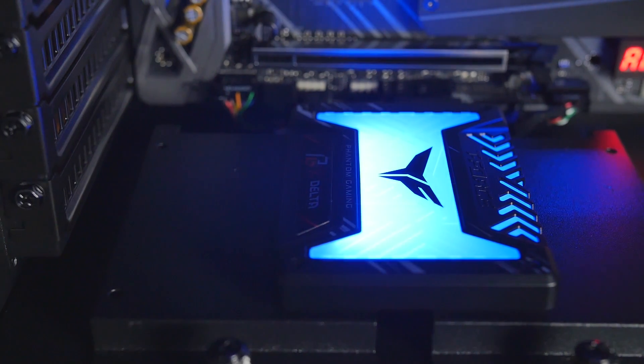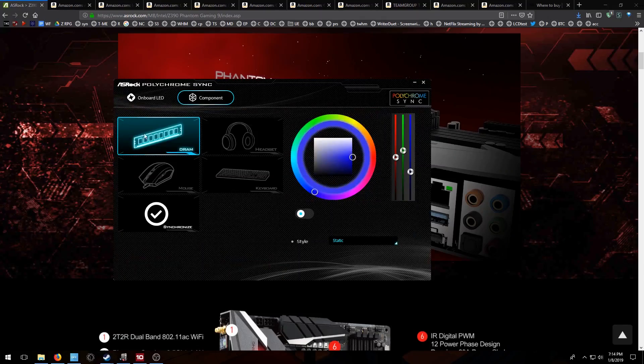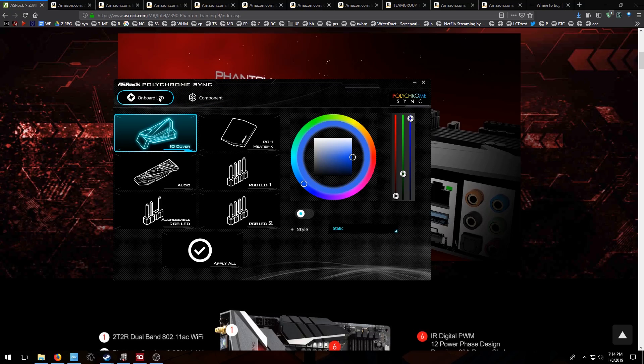You have all these different zones — your PCH, heatsink, IO cover, and your audio. Let's make that red. We just made it red. And then you can come over and control your other components right here. Whatever you have hooked up, it'll synchronize with compatible headsets, keyboards, mice, all kinds of things. There's lots of different compatible things out there. So it's easy to have this one application that'll control all your RGB — keep your style in line.